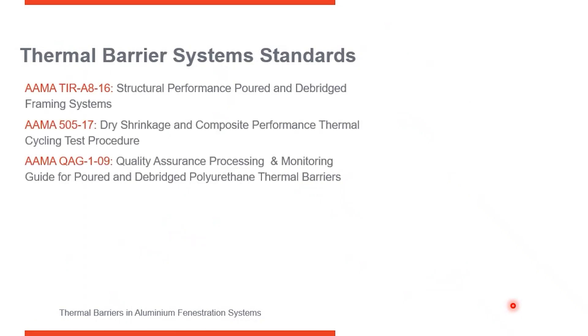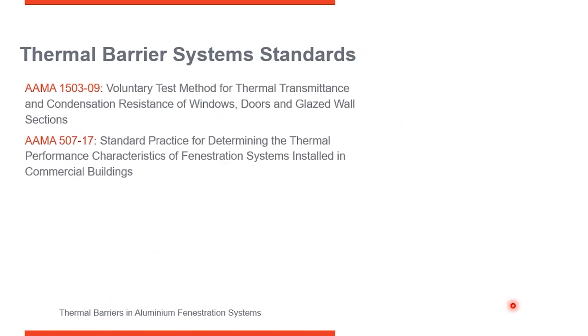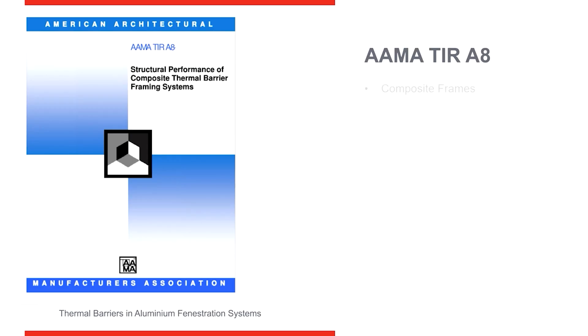I want to talk about some reference documents. Here are a couple of them listed here, and some others here. These reference documents are probably in your specification in the reference documents at the beginning. This is AMA TIR A806.